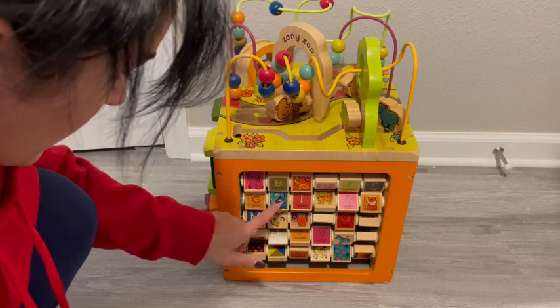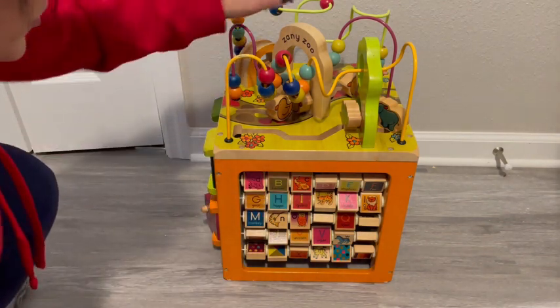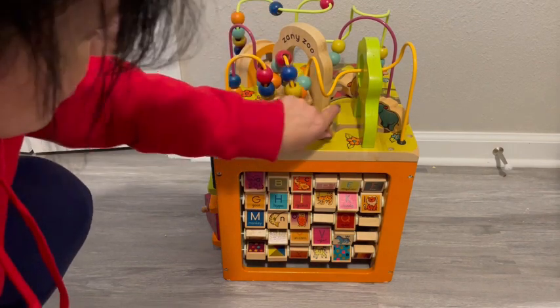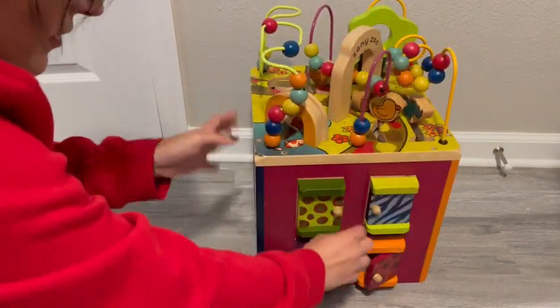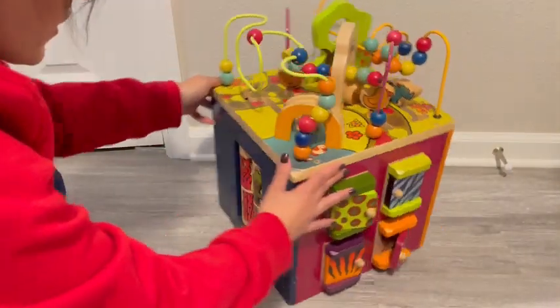I love the ABCs and that each letter is marked for its respective animal, and I love the zany zoo animals that your kids can play with. On this side I love that kids can open and shut doors.